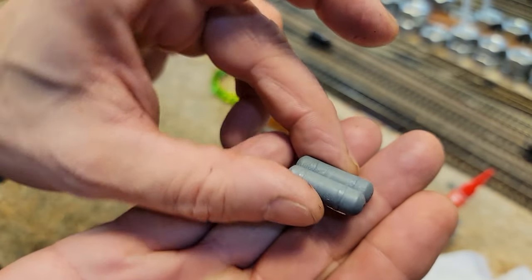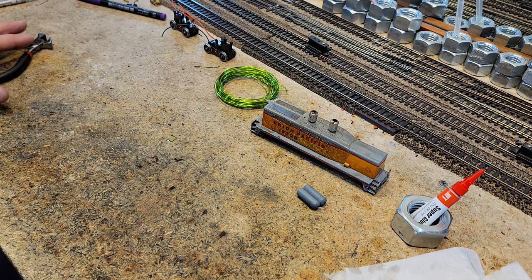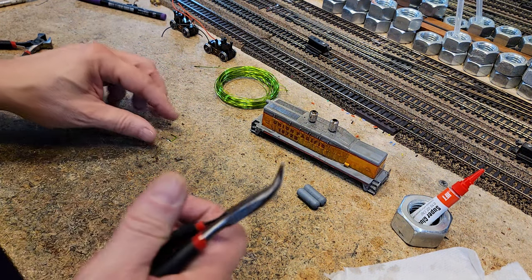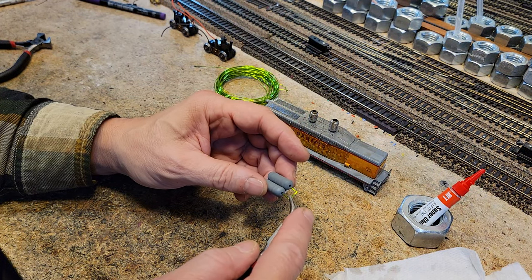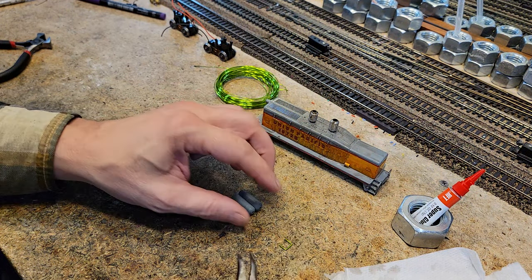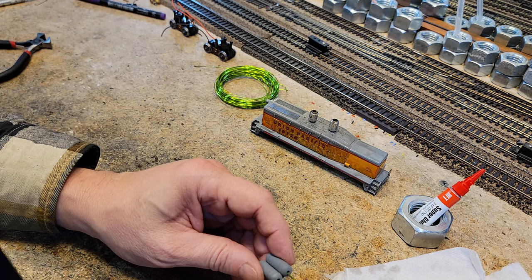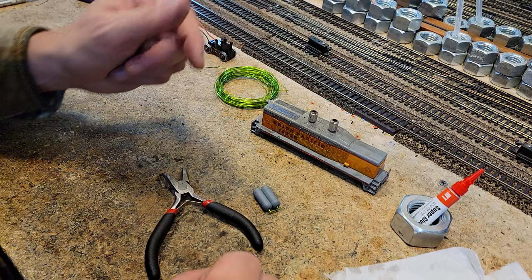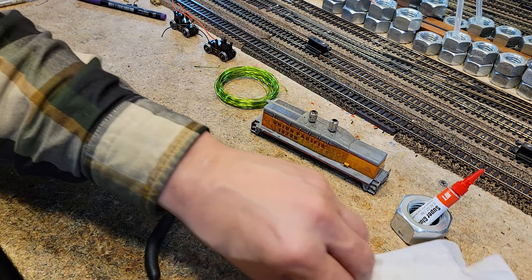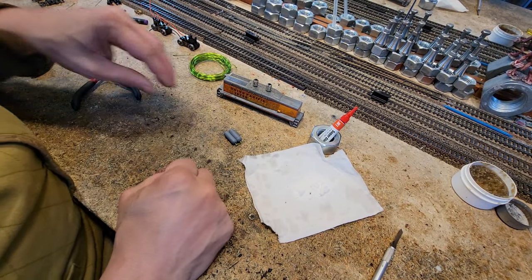They ain't perfect, but they're going to be cool. What we want to do is - I've already made a little piece here. I'm going to put this pipe right here in the ends, just like that. The way we're going to get these in here is we're going to use super glue and baking soda. We're going to do the super glue baking soda trick.